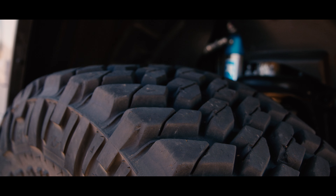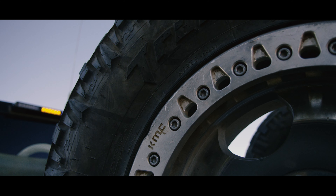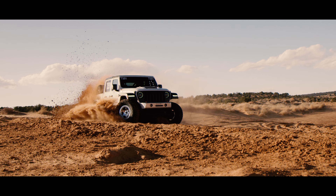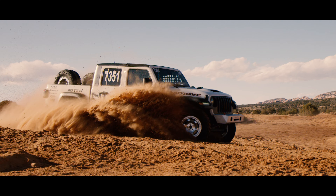It's a 17-inch beadlock — a Robbie Gordon wheel. KMC does awesome with the wheels. It looks great, it runs awesome. You don't get any dirt stuck in the wheel because it has all the exit routes, and it's pretty light for what it is.